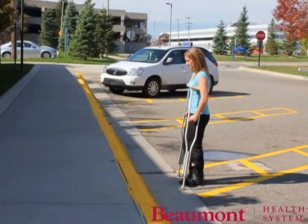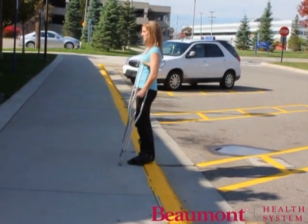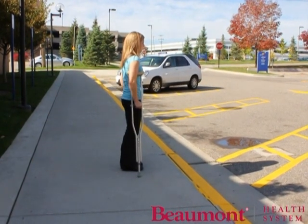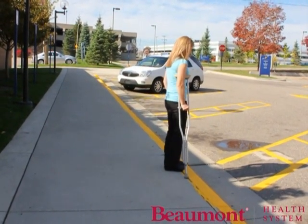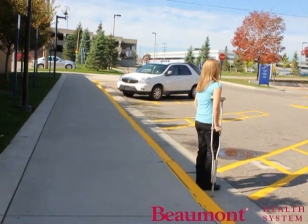First, step up the curb with your healthy leg, then bring the crutches and your injured leg up at the same time. While descending, move close to the edge of the curb, bring crutches down first, lean forward, and bring your injured leg down, followed by your healthy leg.